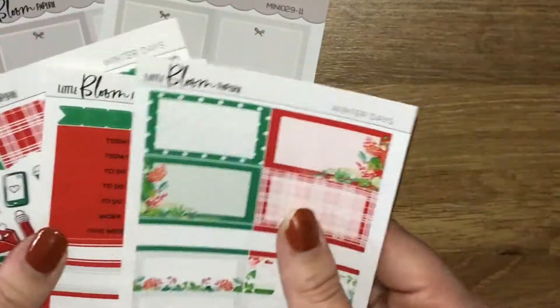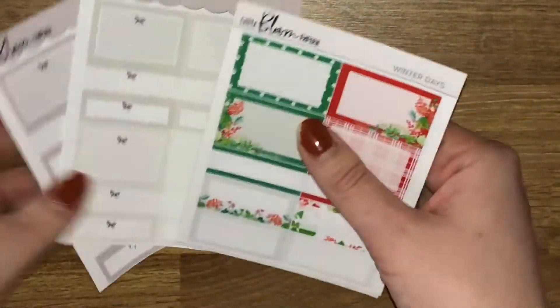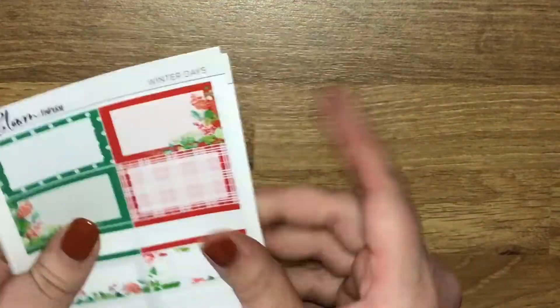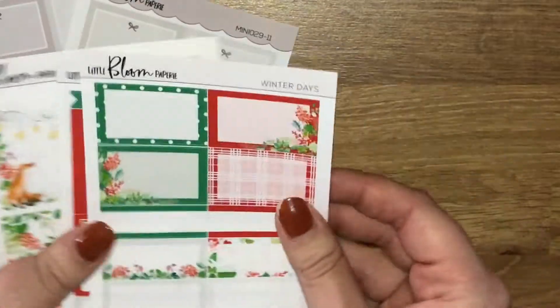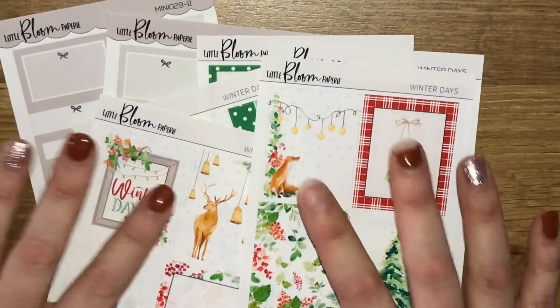It does come with a lot of boxes anyway, but just to change it up a little bit. To be honest with you, I have no real reason for why I buy certain stickers! So yeah, that is what I picked up from Little Bloom Paperie - definitely go and check her out, I honestly can't say enough about her.